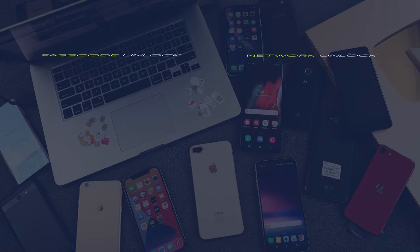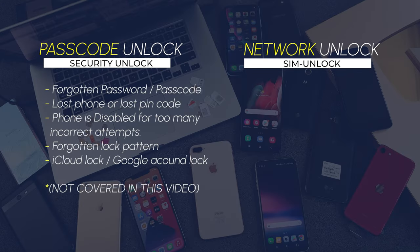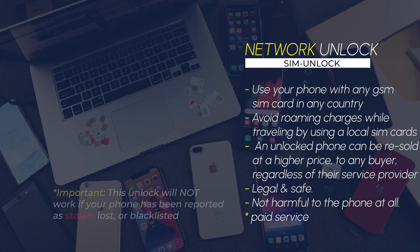First off, it's important to distinguish between a passcode unlock and a network unlock. The passcode unlock is if you forgot the password or passcode of your phone and cannot access it. We will not cover that in this video — I have made multiple videos on that in the past, which I will link in the description. Today we're going to focus on the network unlock.